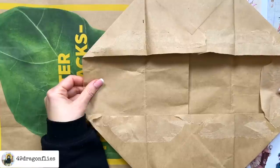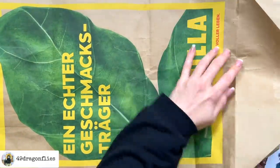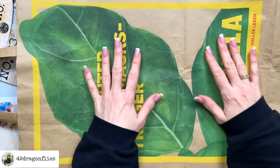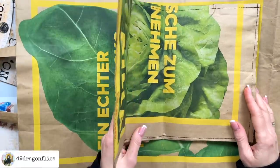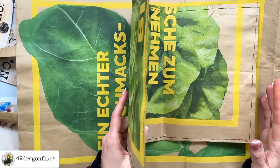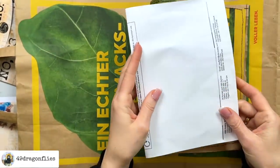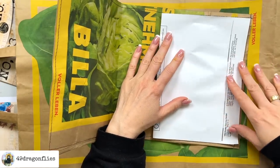Once I have this part open I will fold it out, so now it's basically just a long tube. Then I need to figure out how big my cover needs to be. In my case I oriented myself on an A4 paper folded in half — that makes A5 — and I wanted my cover to just be a little bit wider on all sides.